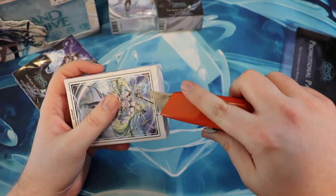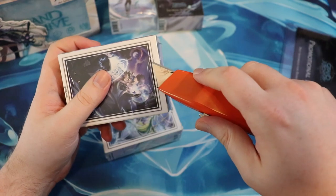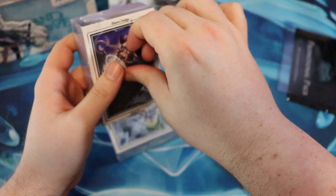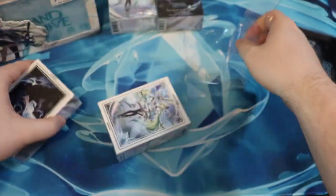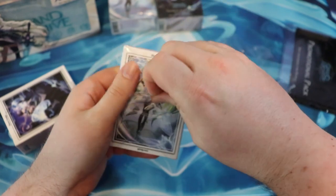Here we go. We're just going to try to get that under and create a little break here so it'll be easier to tear, because it feels like this is hard plastic — like a hard plastic wrapping as opposed to a soft plastic wrapping. So you just need a little tear so you can finish it. Ooh, the box packaging is actually kind of nice — it is matte.